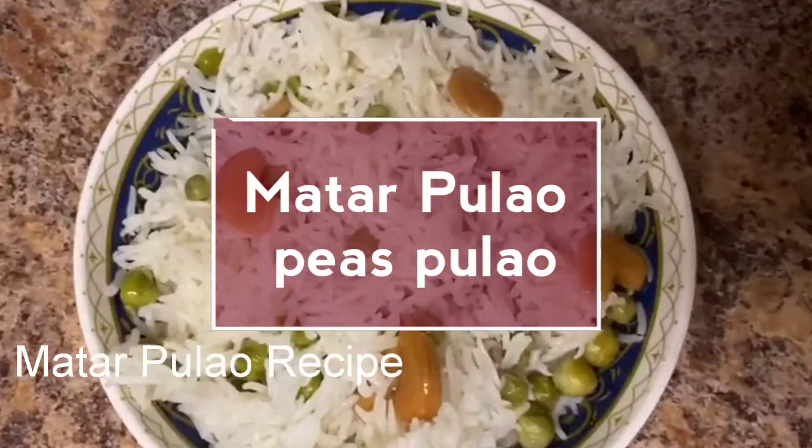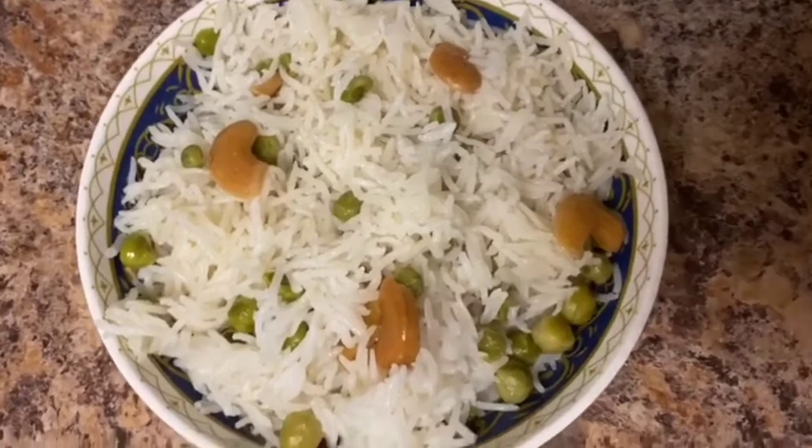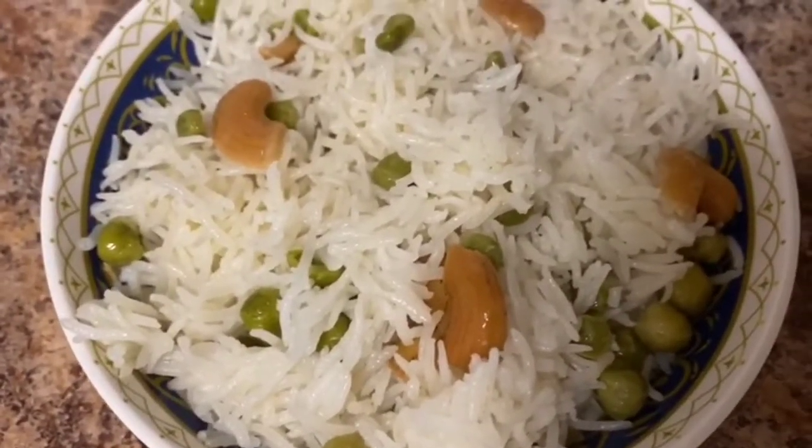Hi friends, welcome to J Sumerya Kitchen Keys! Today I am going to prepare a recipe that I have been making for a long time. This is a good lunch box recipe.